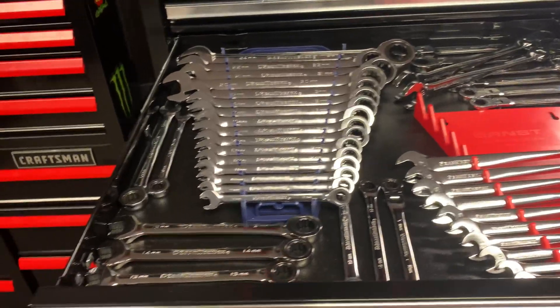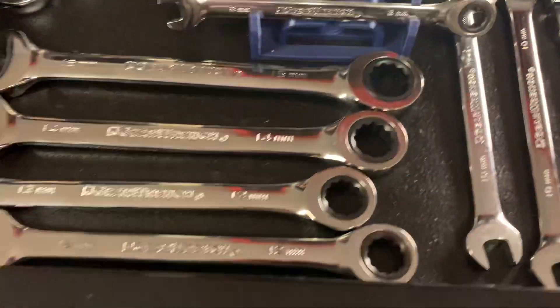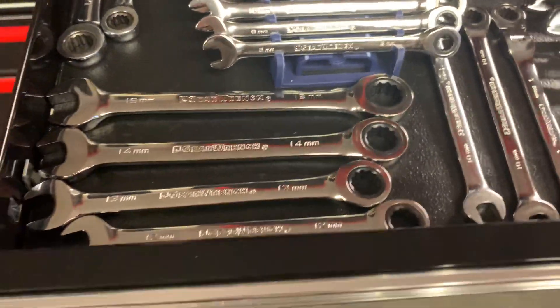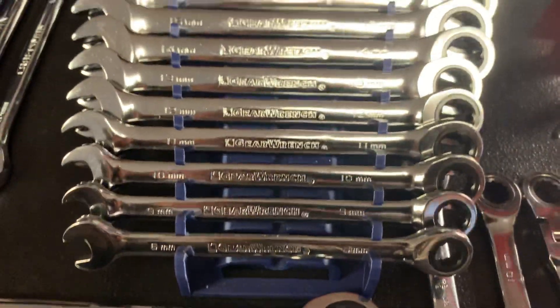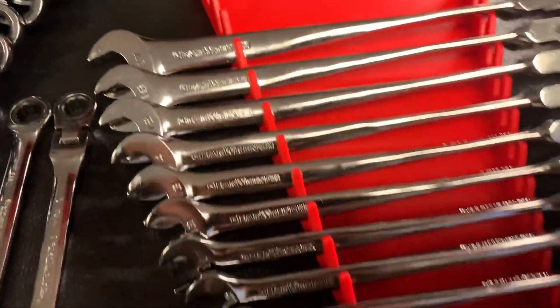Once I realized I could get Snap-on on eBay, and a lot of times in bidding I pay a lot less than retail. This drawer is all GearWrench - straight ratcheting wrenches. This little set I picked up at AutoZone - they were switching to their new TQ line and selling the 10 to 15 set for like eight bucks. I can't turn down a good deal - I'll either sell them later or give them to a friend or one of my stepkids.